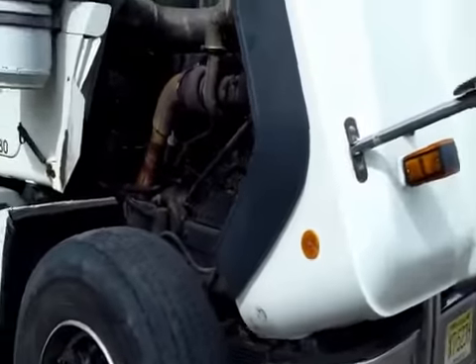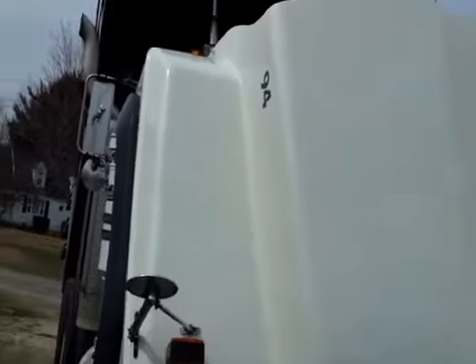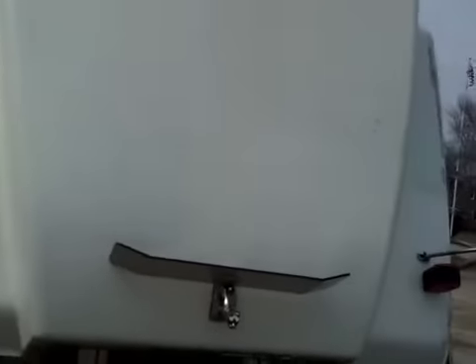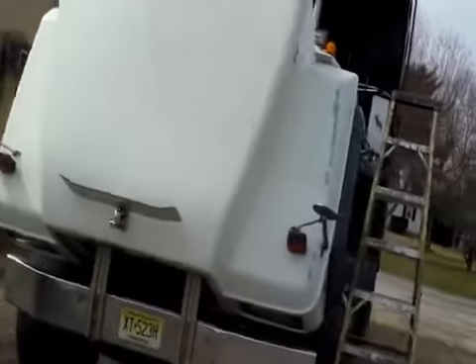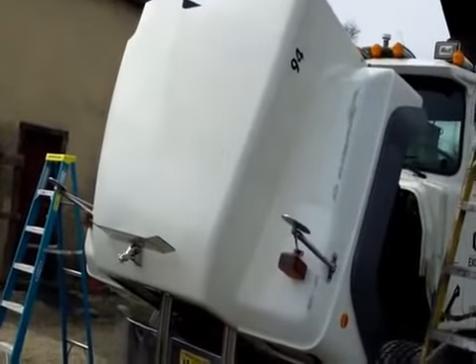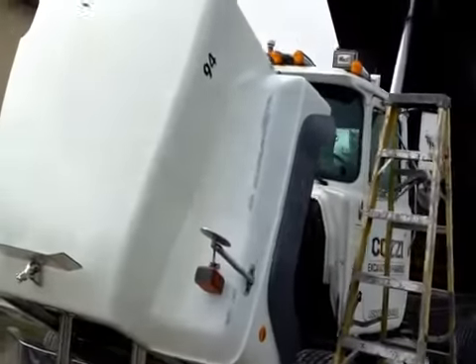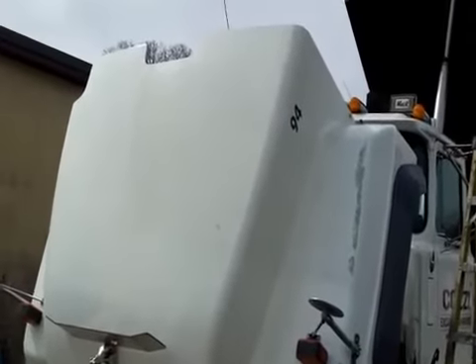We're going into hour number four and we've got almost about half of the hood done, looking pretty good. Still have the other half to do over here, but you can see the gloss on the finished side versus all the diesel dirt on the other side. Big Mac is starting to look a little more white. The worst of the work is the hood, and once I get that done, we'll move to the cab portion. The roof is going to be a little bit of a challenge, but we're right at about the four-hour mark.